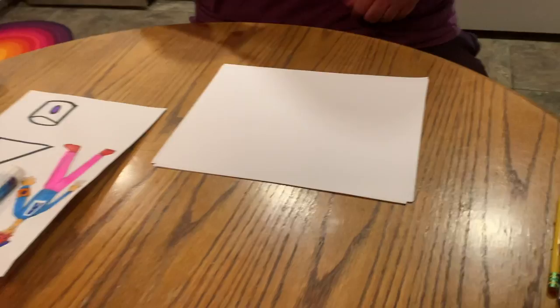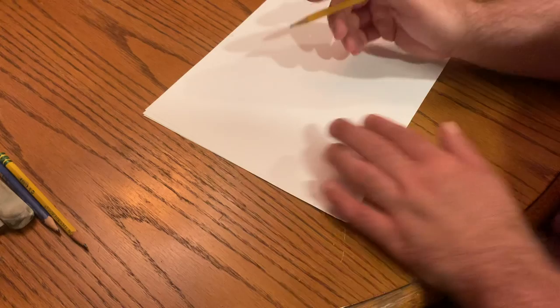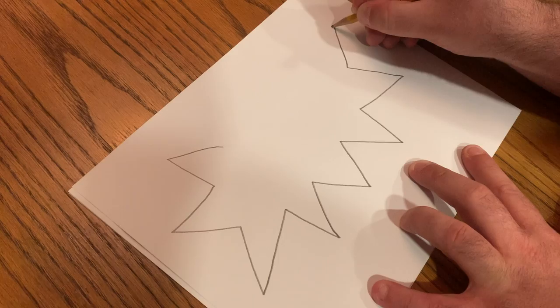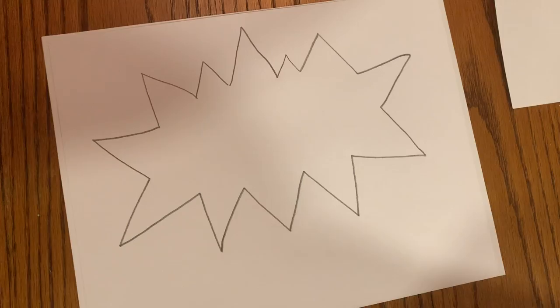I'm going to start by making my mask. I'll take a new piece of paper and start to draw. I want to think about how big I should make it so that it fits on my head and face. I'm going to use pencil because if I make a mistake, I can erase it. If I were using marker or colored pencil and made a mistake, I can't really erase it — that's why I like to start with pencil.